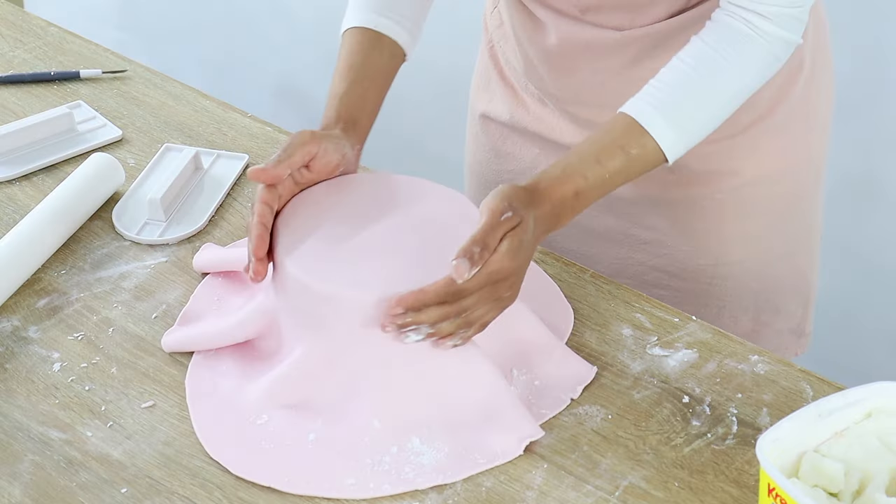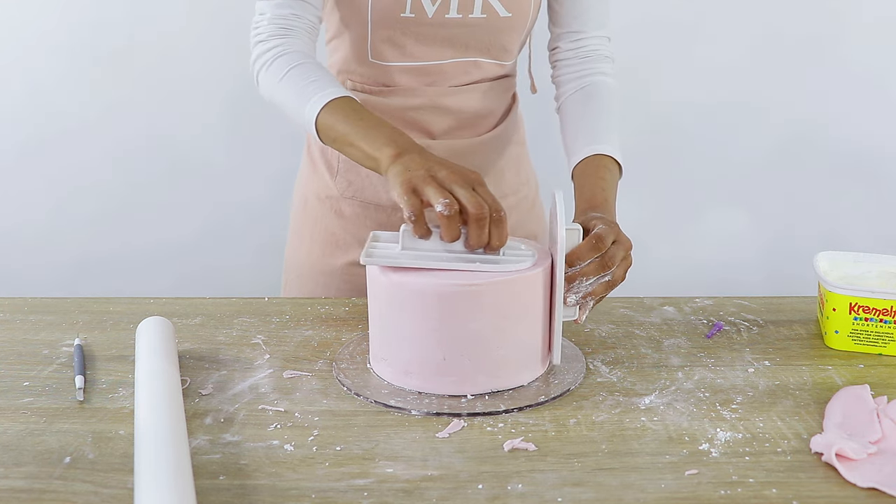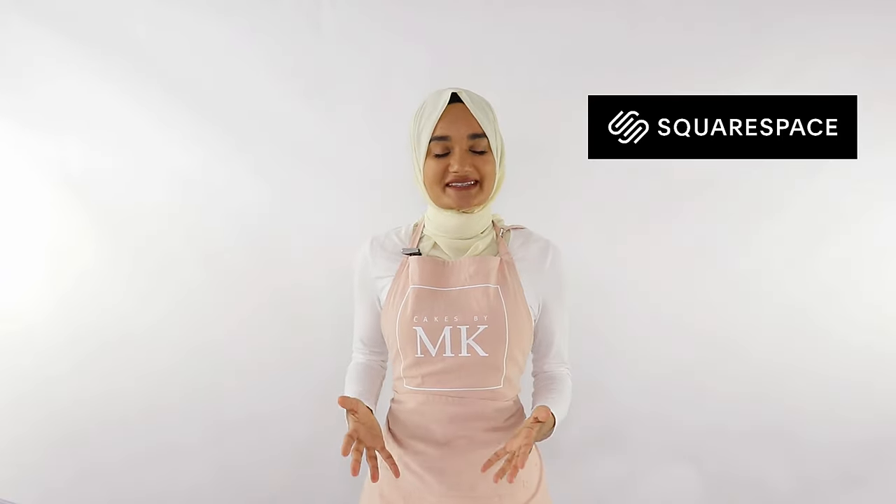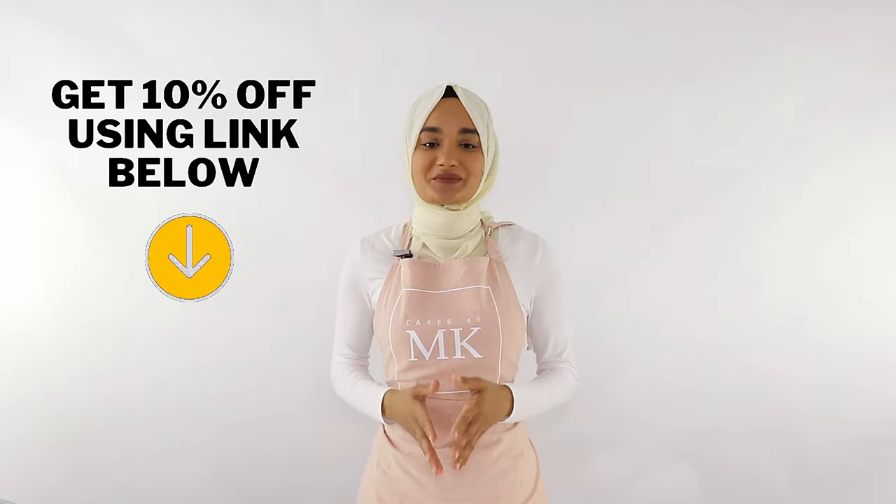Hey everyone and welcome back to my channel Cakes by MK. In today's video I'm going to be showing you guys how to beautifully cover a cake in fondant and I'm going to be sharing two different ways to achieve those nice sharp edges on the top. Before we get into it, a quick shout out to today's sponsor Squarespace — stay tuned to learn more later on, including how to get 10% off your first purchase. If you're new to my channel welcome, and if you enjoyed this video please give it a thumbs up. Now let's get right into it.